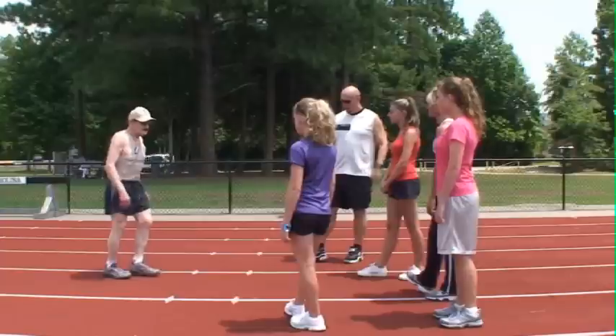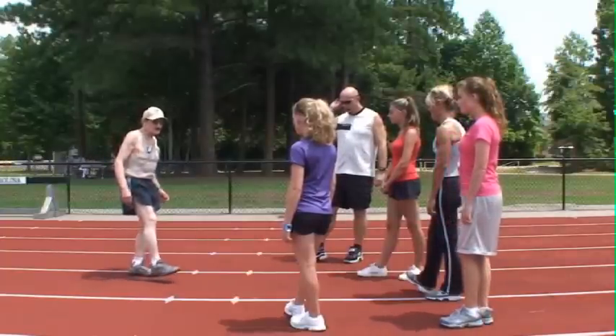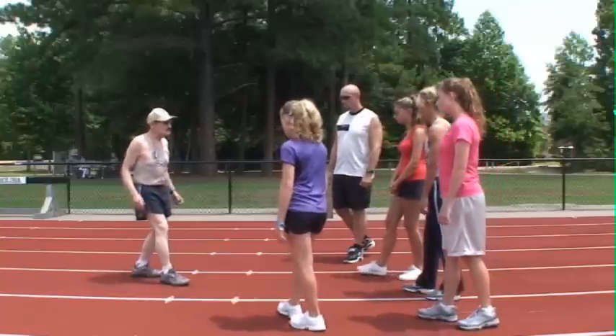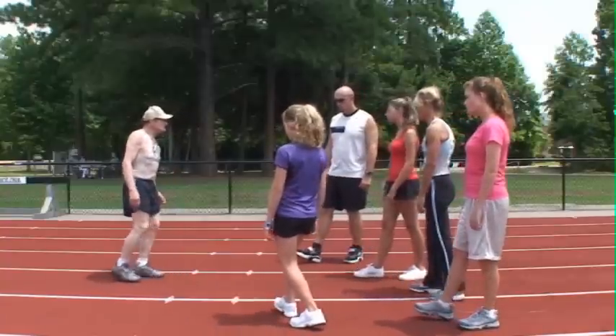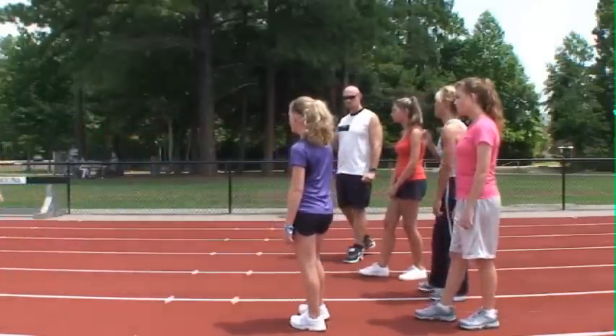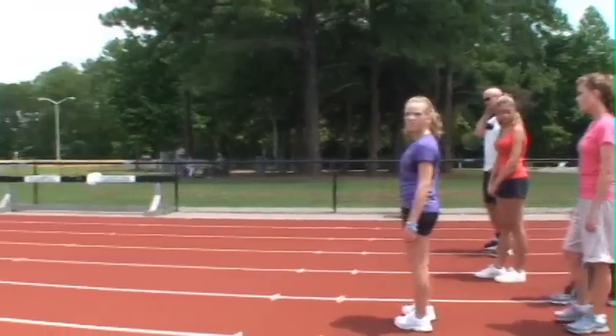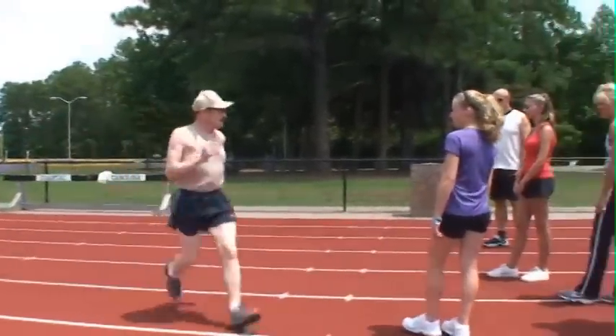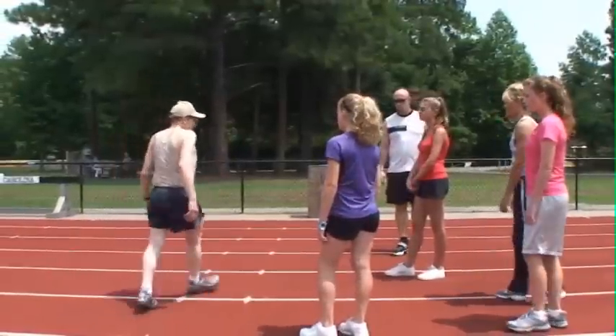Another thing that I do is I over-stride just a little bit and drop back, so I'm not hitting hard against the ground. And here's the way it looks. See how smooth that is?